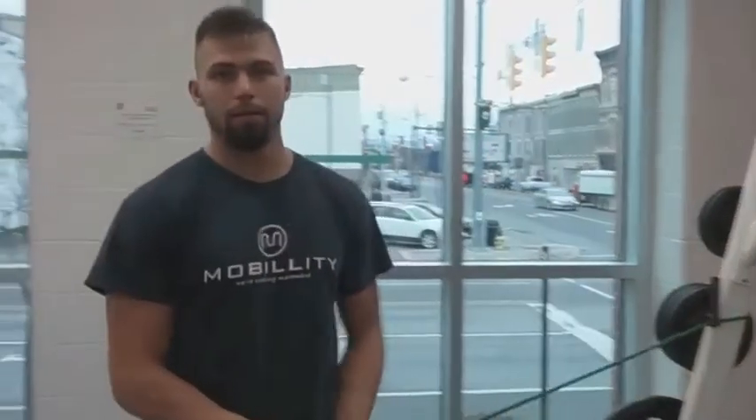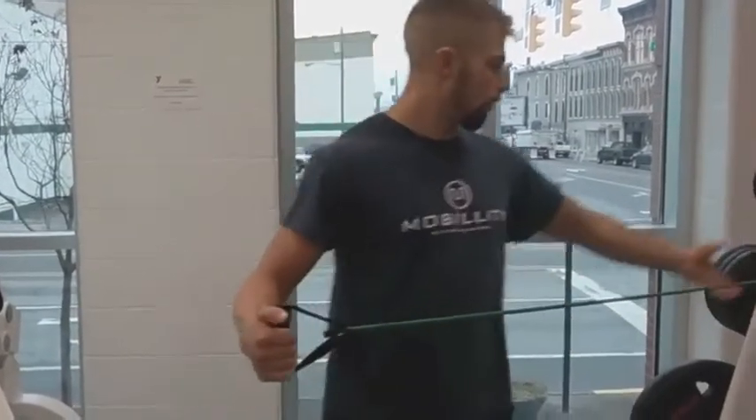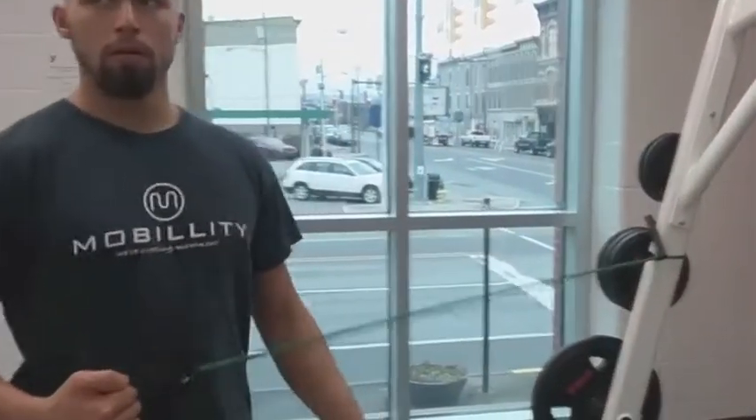Today I'm going to do some basic internal rotation and external rotation. You've got a band and you just tie it off about hip level. Stand with hips engaged and chest proud.